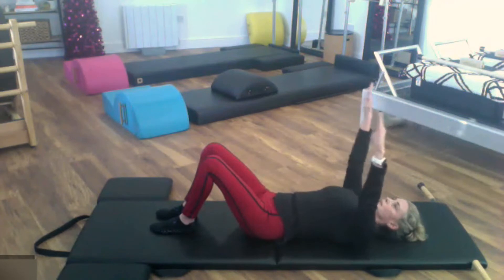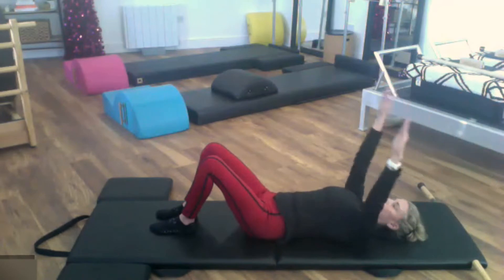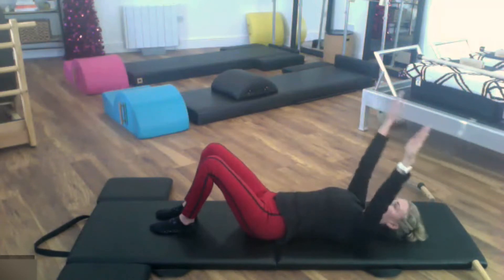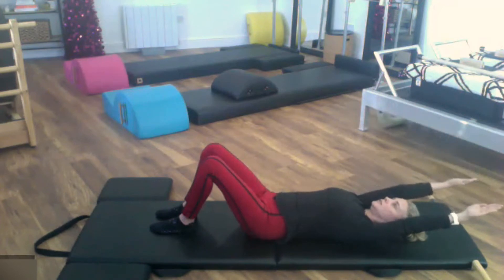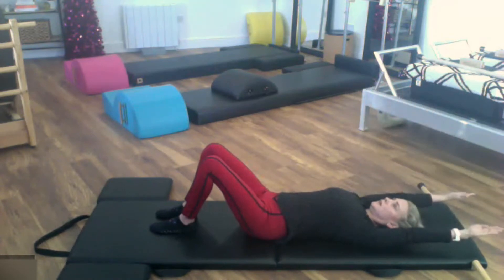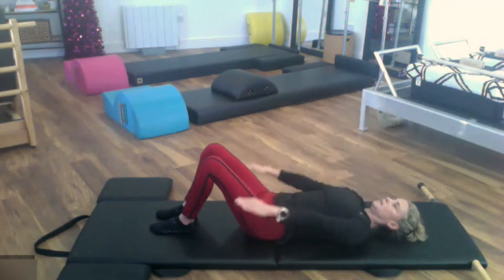Reach the arms back, inhale — press something really heavy to bring the arms back up. Three more: reach back, lengthen, feel your whole spine lengthen as you reach. Exhale, press up. Two more — inhale, reach, exhale, press. Inhale, reach, exhale, press. Take your arms down by your sides.